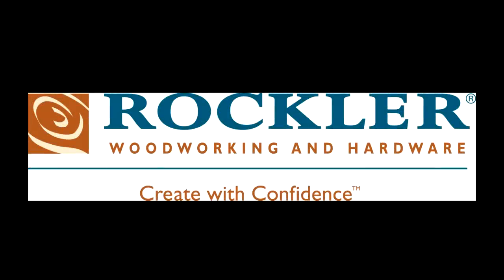A Simple Design of Ocala is sponsored by Rockler Woodworking and Hardware. Create with confidence.